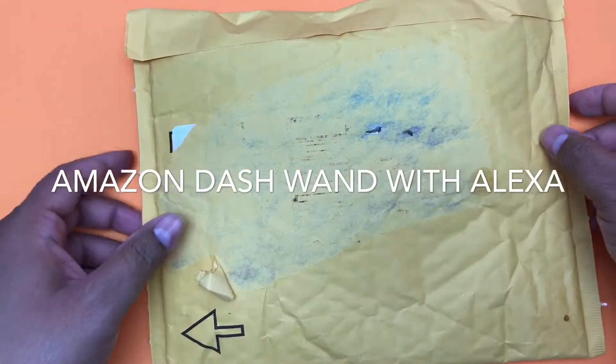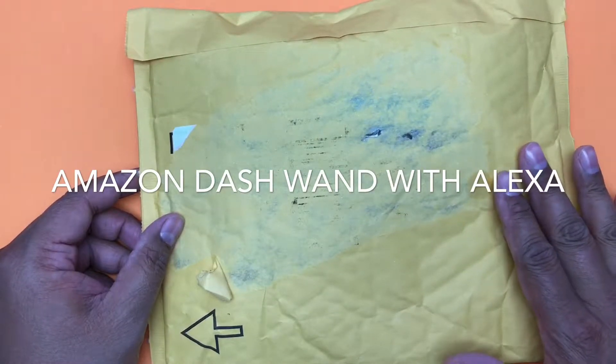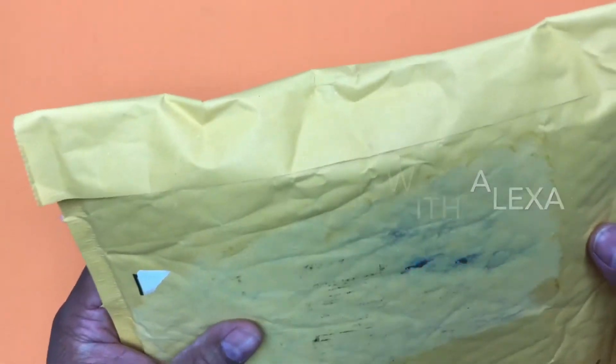Hi everyone, I'm back with another unboxing. This time it's an Amazon Dash Wand with Alexa. I picked this up a couple of weeks ago and haven't had a chance to open it, but I'm ready now and I want to share it with you guys.